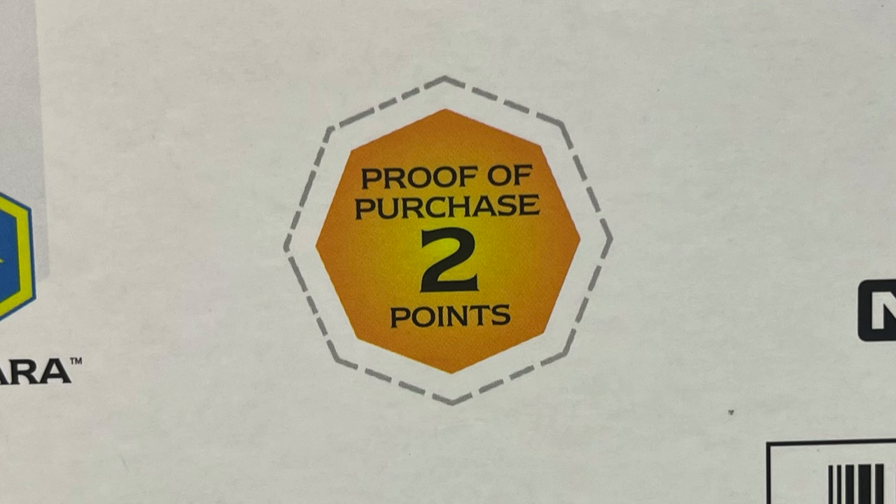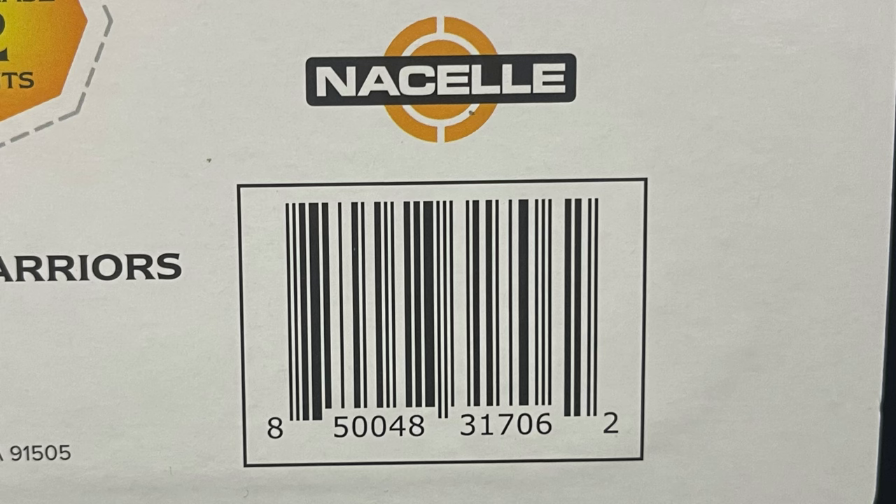Don't forget to cut out your proof of purchase points — there are two — and here's the barcode as well. You can pre-order these now; I will have links down in the description below.